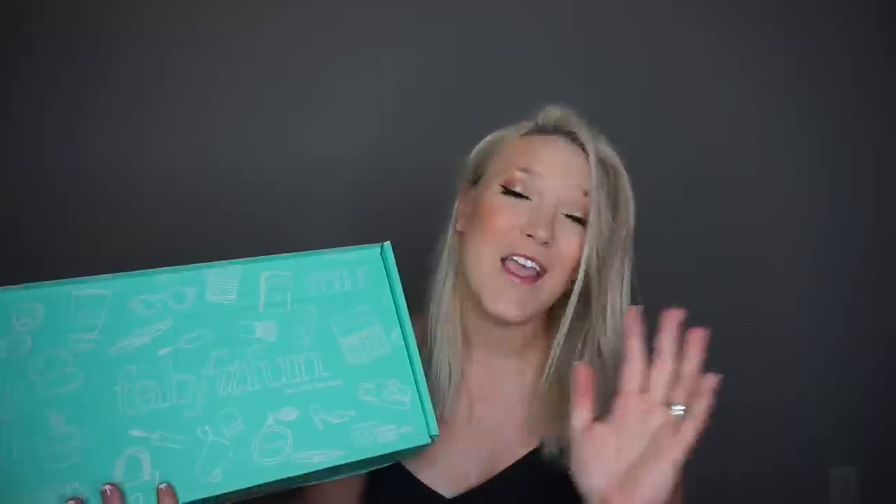If you don't know a lot about FabFitFun, it is a seasonal subscription box that incorporates full-size beauty, wellness, lifestyle, and fashion products. The boxes are seasonal, so they come out four times a year — there's a summer box, which is what I have now, a fall, a winter, and a spring box. If you sign up for the subscription service it is $49.99 for each box.